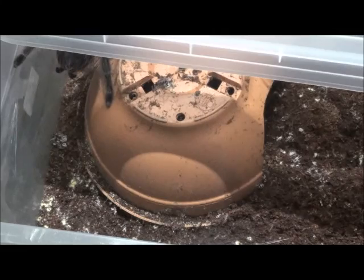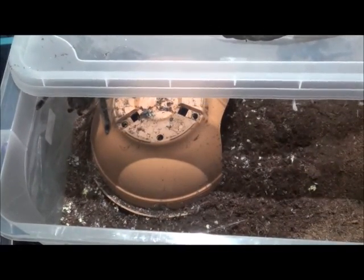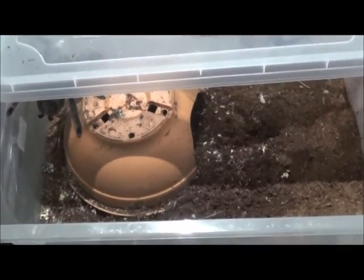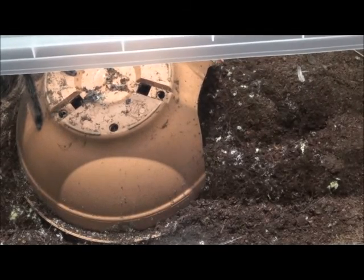The second reason would be uneaten food. If you leave food in — let's say they bite the cricket's head off or whatever and leave the rest — then it will mold. Or if they poop and you just leave it, that will also cause mold.